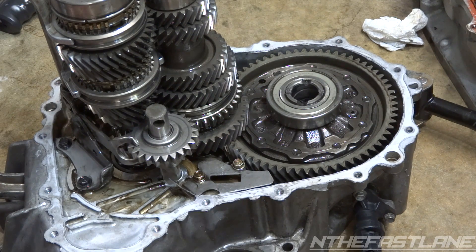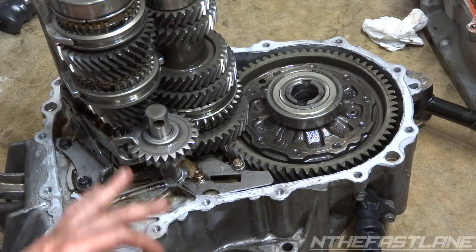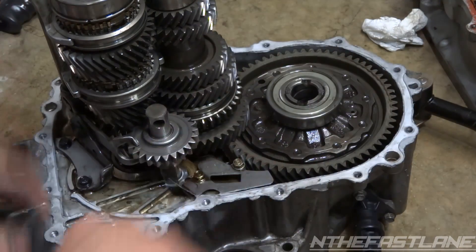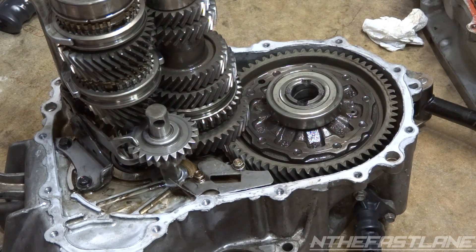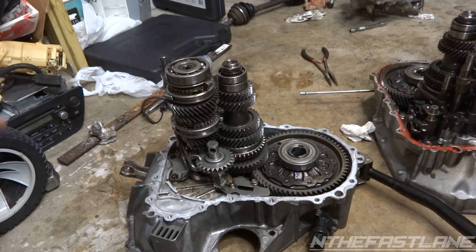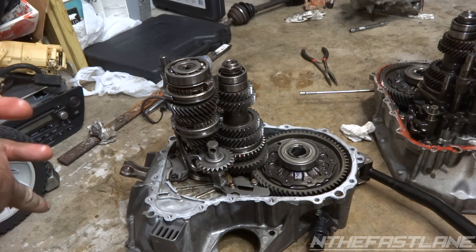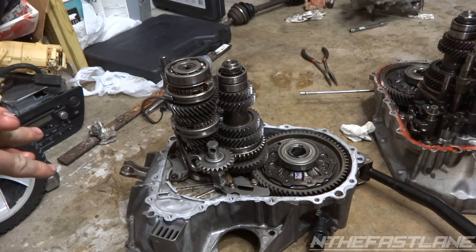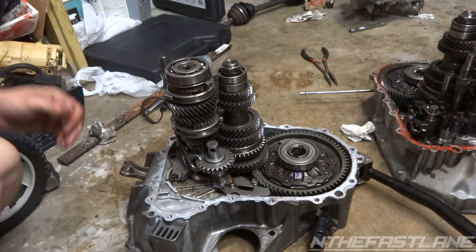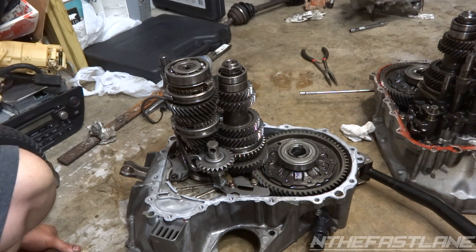As for this transmission, it was getting stuck in second, whining really bad. I'd put it in first and go to ease out the clutch and the engine would conk out because it was locking up the main. I had a person ask me about a whining noise - they had replaced the clutch release bearing (throwout bearing) and it didn't fix the whining problem. The reason why was more than likely the input shaft bearing.